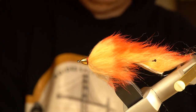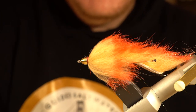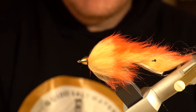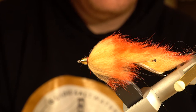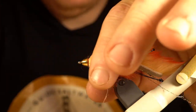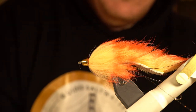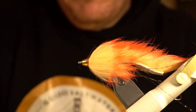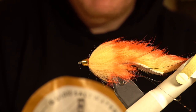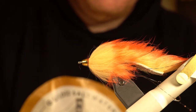You can tie this pattern without the cone head, but I like it for getting it down a little bit, especially if you're fishing it with an intermediate line. Rabbit tends to want to sit on the surface until it really soaks up water, so the cone head helps with that. Fishing out of the boat I'll generally fish this with a Type 3 or Type 5 line, in which case I don't need the cone. But I like it — it gives just a little jigging action.